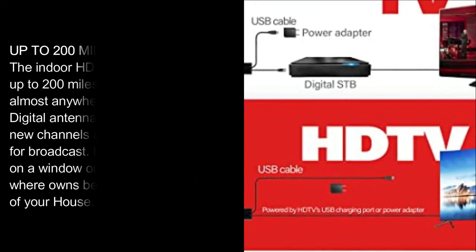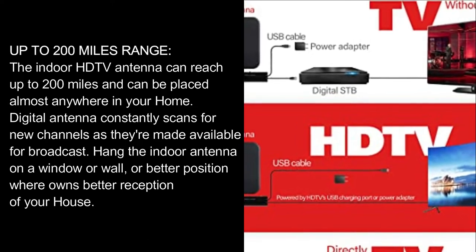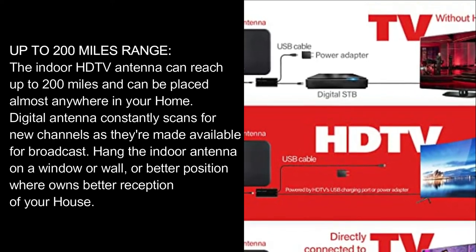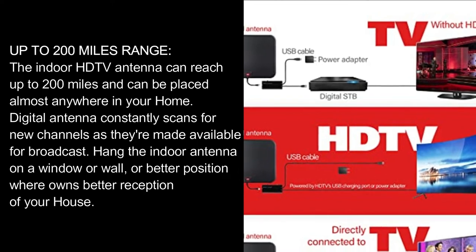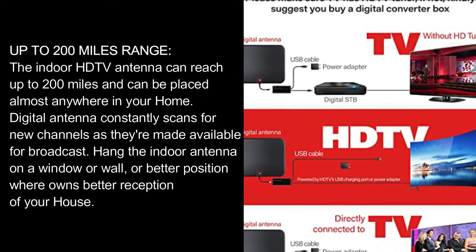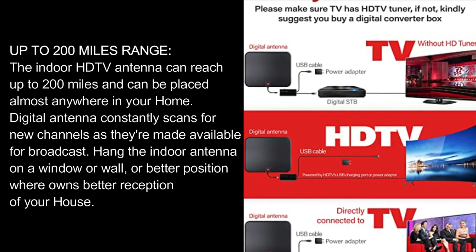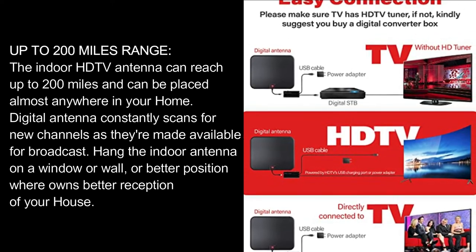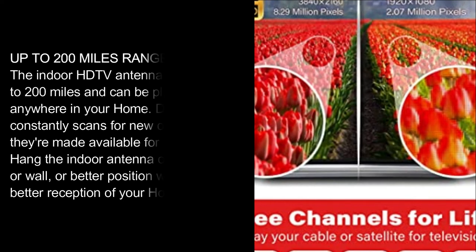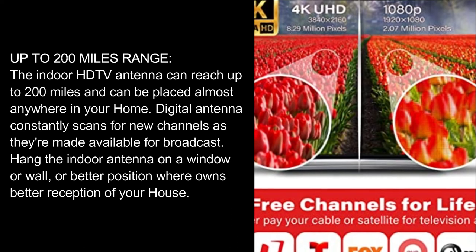The indoor HD TV antenna can reach up to 200 miles and can be placed almost anywhere in your home. It constantly scans for new channels as they become available for broadcast. Hang the indoor antenna on a window, wall, or any position with better reception. Always remember to rescan for channels after moving the antenna. Visit dtv.gov/maps for useful information. The 18-foot coaxial cable and USB power adapter make it easier to place the antenna for the best reception.